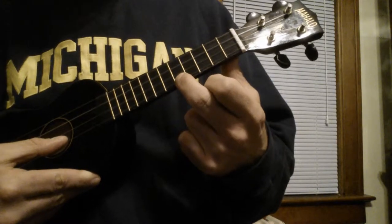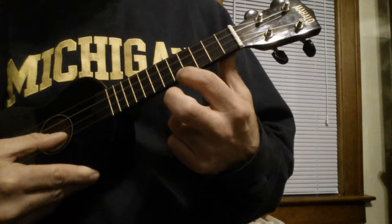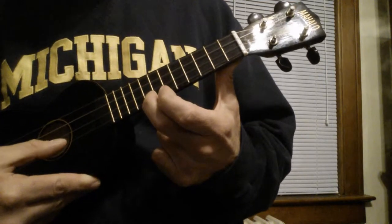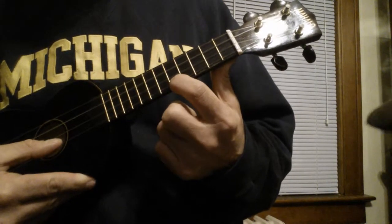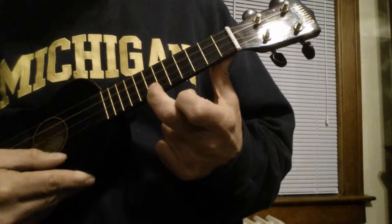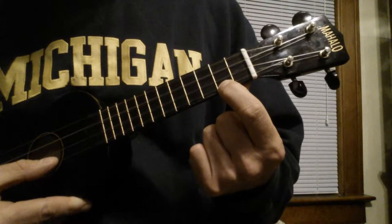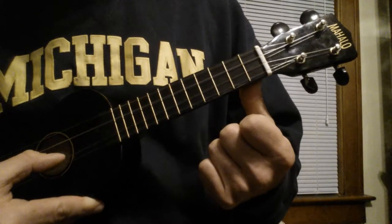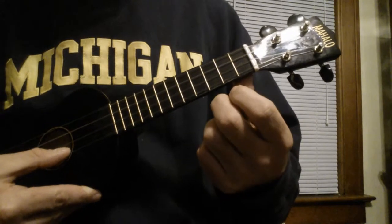Then we go to the 5th fret on the A, open, 5th, 7th, 8th, 7th, 5th, 7th, 2nd, open A, open E. So I'll play that right now.